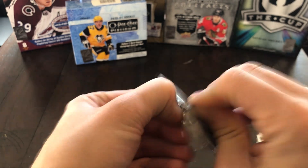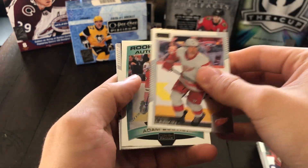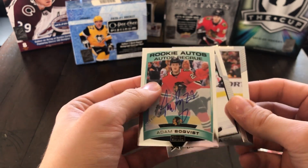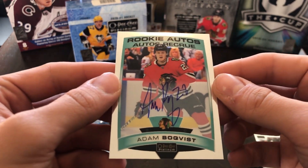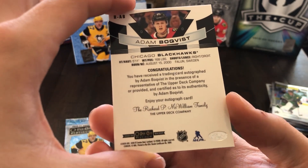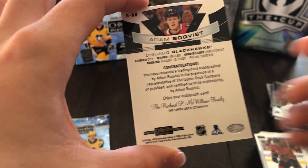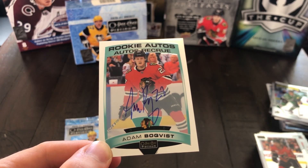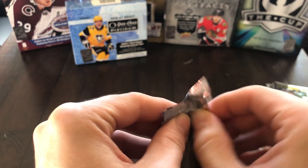Final two packs — got Dylan Larkin and there's our rookie auto, snuck right up on us. It's going to be Adam Boquist. We'll finish off the pack first with Sean Monahan and Ty Dellandrea. So there's Adam Boquist — that's our rookie auto. I think this is last year's. Yeah, it's a 19-20 update of Adam Boquist, so it's actually not a 2021 auto. Which kind of sucks — it really sucks to be honest. You kind of buy 2021 to get the new rookie autos, not ones from last year. So that is a little disappointing for sure.